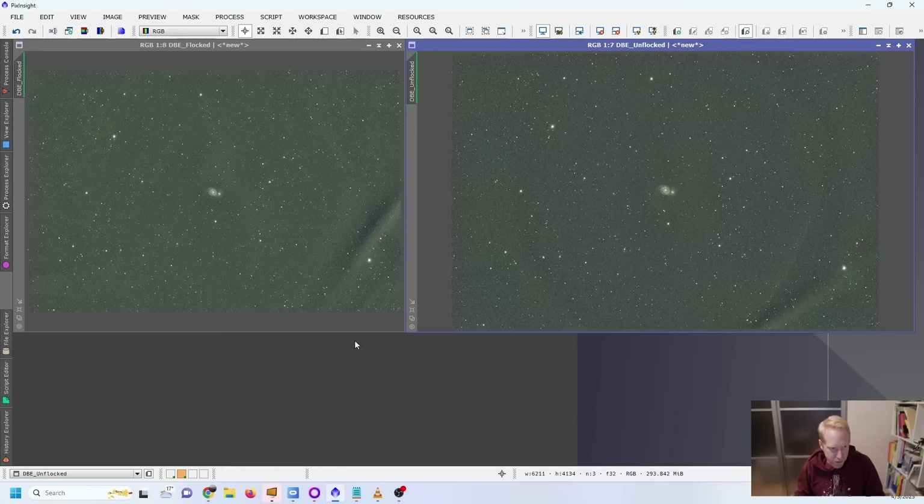After applying my best dynamic background extraction, the flocked version still shows a small line but is clearly better than the unflocked version — despite being taken under worse conditions. The ring visible in the unflocked version is even more apparent in comparison. Overall, the flocked version looks flatter and easier to process. Is it a huge difference? No — but anything that makes processing faster or easier is better.